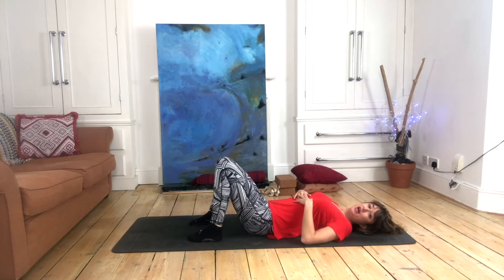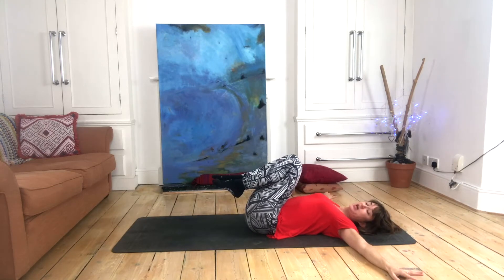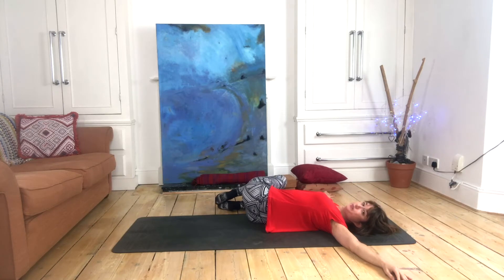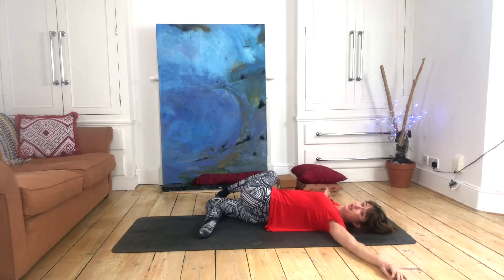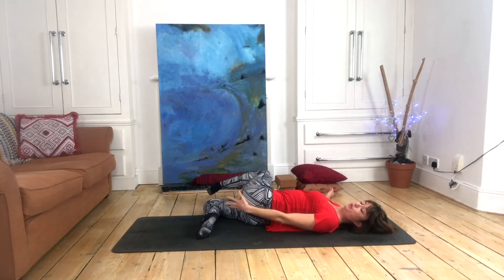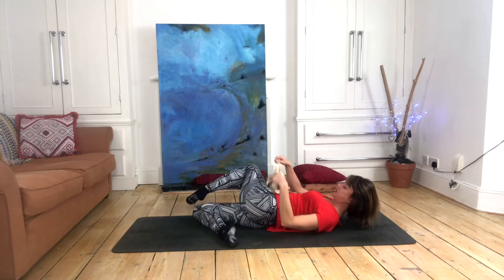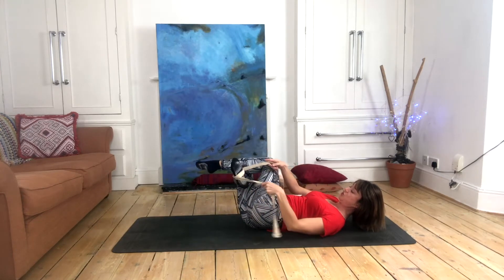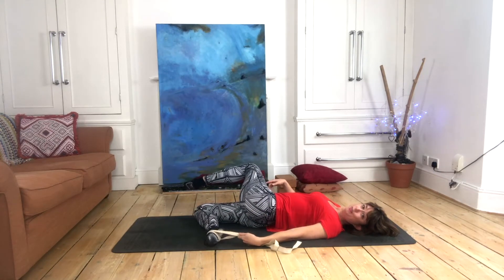Let's begin to break down how to approach this pose. Coming down onto our backs, we enter the pose via a spinal twist — drawing knees into the chest, bringing hands out to the side, and dropping knees over to the right. We begin to take this into a thigh stretch and front-of-groin stretch. We bring that lower leg behind us, and in some cases the hand may be able to reach and hold that foot, but often that's not available, so this is where our strap comes in.